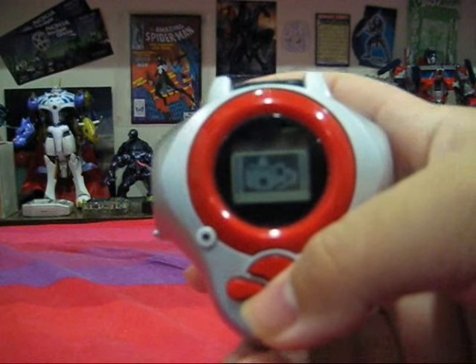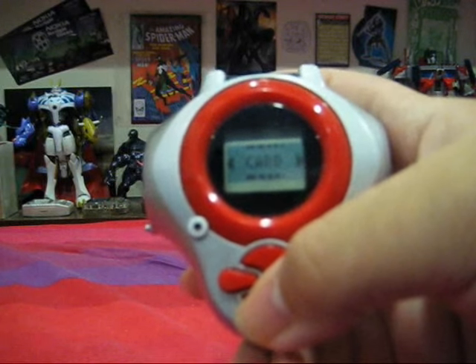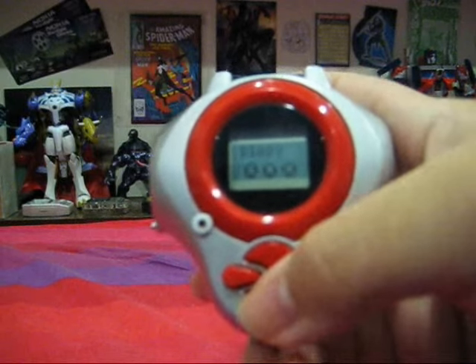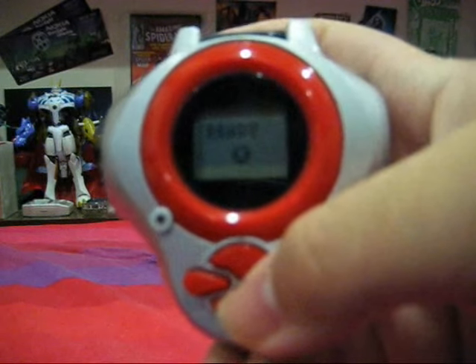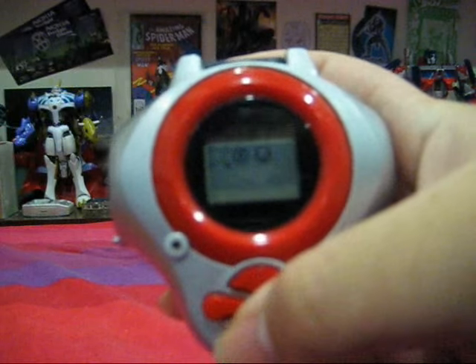We have the Map where you can check your location and distance left to travel. We have Cards, which I'll explain later. We have a Game where you can press the left and right button to shoot these little insects, as I like to call them.